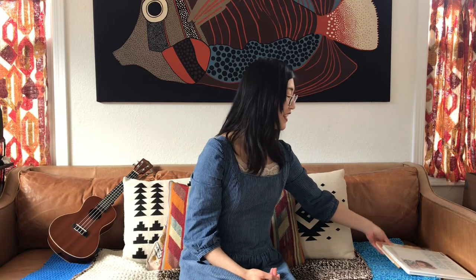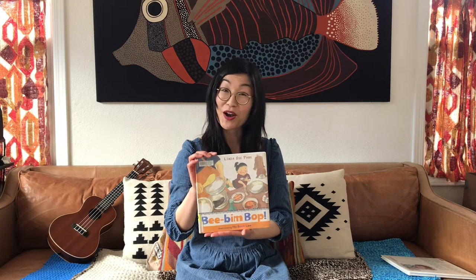Very good. You can do that nice and slow. You can sing that anytime you wash your hands. It's really important to wash your hands when we come in from playing outside, and right before we eat. So for our next story, speaking of something good to eat, this one's about one of my favorite dishes. It's called Bibimbap, written by Linda Sue Park, illustrated by Hobek Lee.